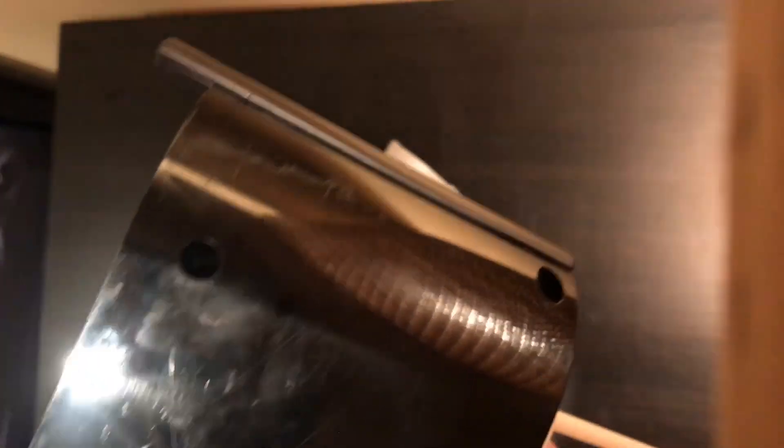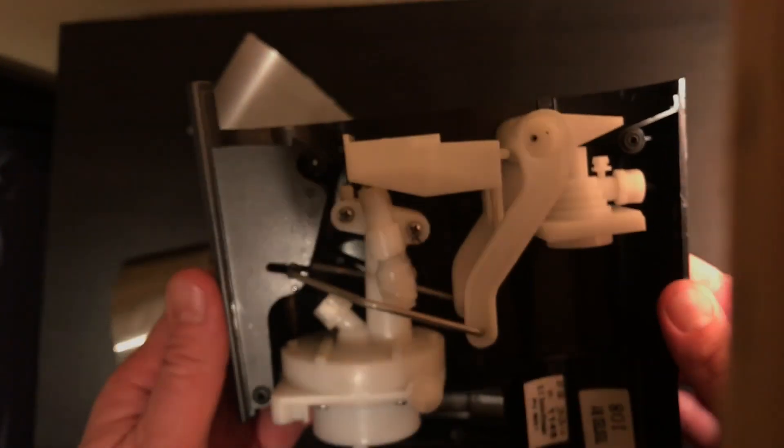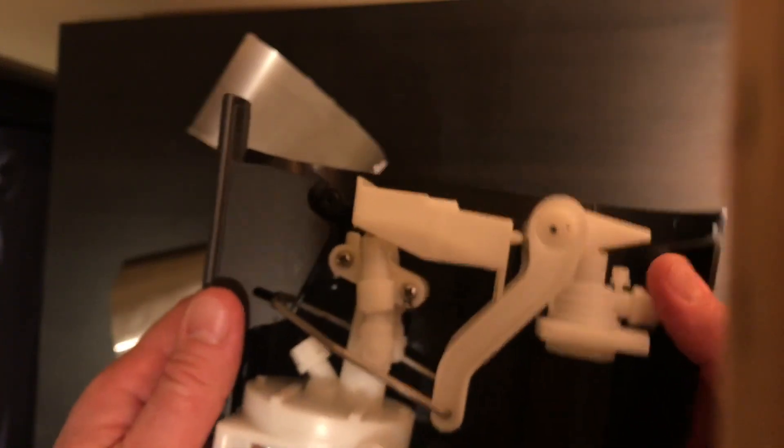There are five screws — I've taken them all out. You just unscrew them all and then you'll be able to pop half of the housing off and get to everything inside. It's pretty straightforward once you've opened it up — everything just has little slots it pops into and whatnot.